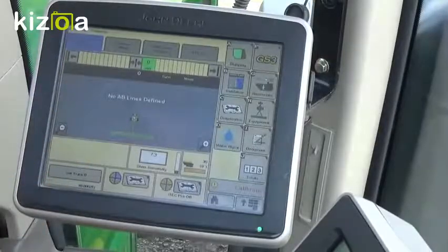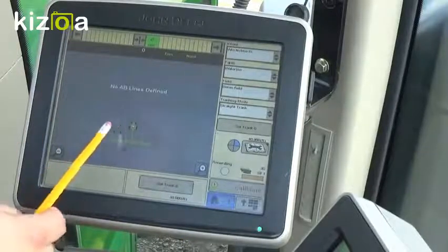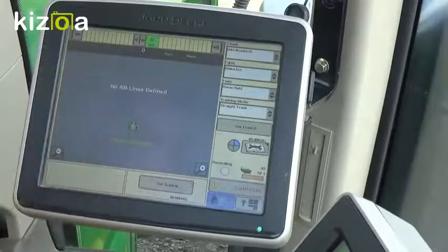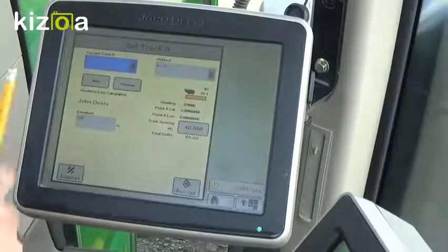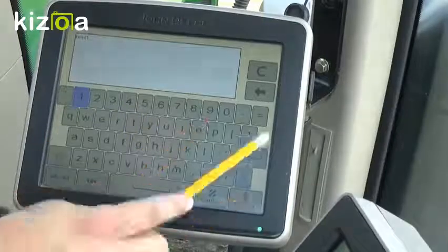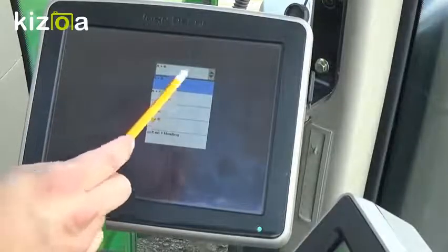We can use this screen to run Guidance as well as using one of our home screens. In order to get our first piece of the pie to our second piece of the pie, the first thing we need to do is set an AB line, which will just be a straight track line. To do that, we're going to go down to Set Track Zero and punch in New. There are multiple different methods that you can use. Today I'm going to show you how to use an A-plus heading line.